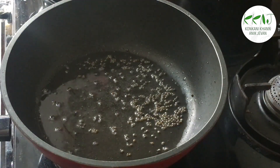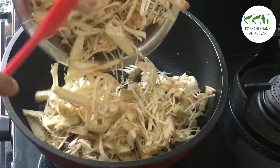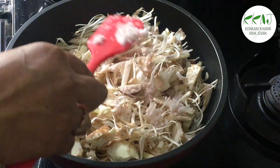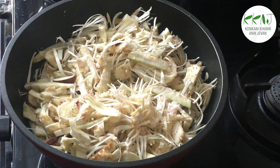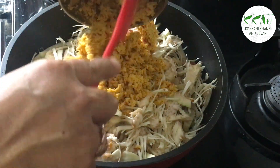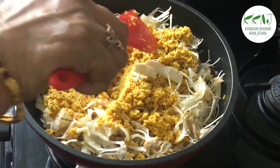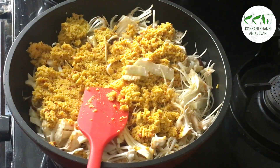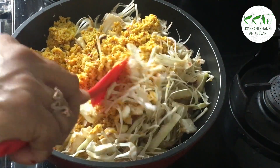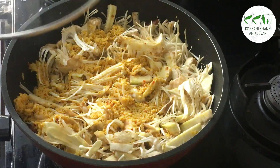Splutter the mustard seeds and then add the chopped rind. Add salt to taste. Now add the coconut paste. You can also add a little tamarind if you wish. Add a little water and mix well.